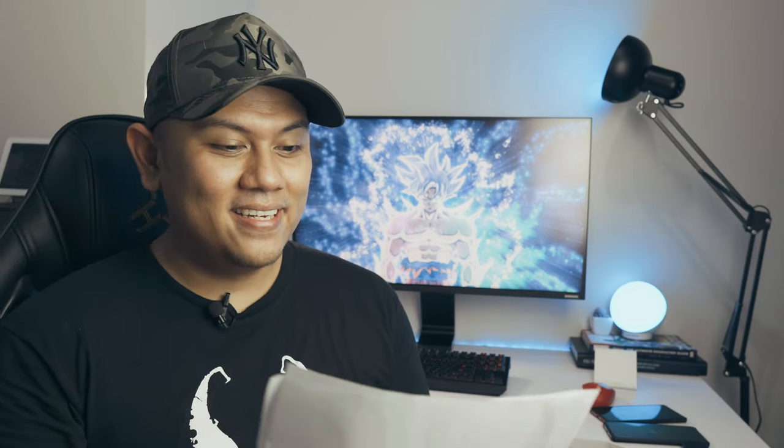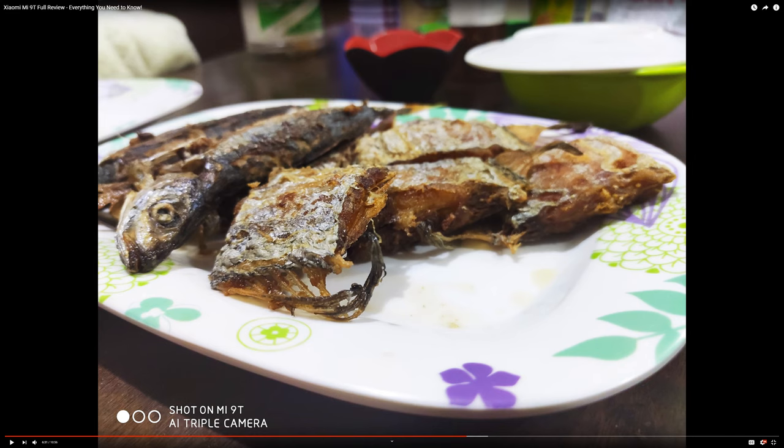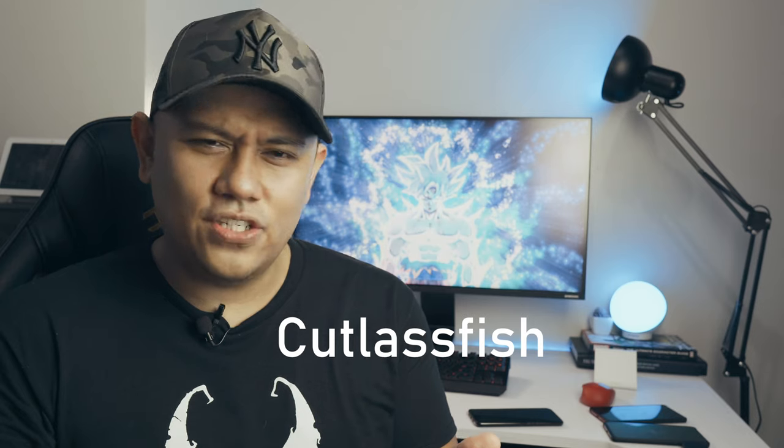This one's not a question — Celine Dyap said she got hungry from one of the sample photos I showed in the Mi 9T review. It's a fried fish — locally it's called a dewey.